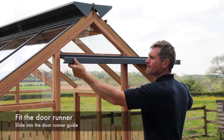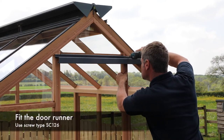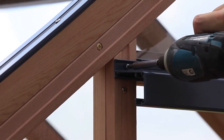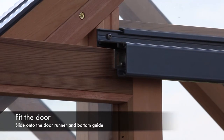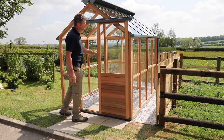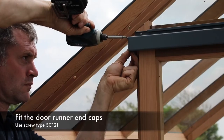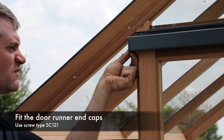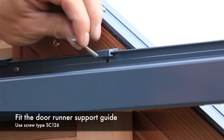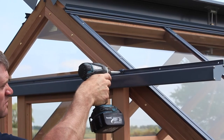Fit the door runner by sliding it into the pre-fitted door runner guide. Push the door runner through until the end lines up with the outer face of the timber capping. Fix in place using screw type SC126 through the holes on both sides of the door opening. Next slide the door onto the door runner, ensuring the wheels slide onto the track as shown and the groove in the bottom of the door slides on the bottom door runner guide. Fit the door runner end caps AL3002 to each end of the door runner and fix in place using screw type SC121. Finally, slide into position the door runner support guide as shown and fix through the hole that aligns with the roof end gable using screw type SC126.